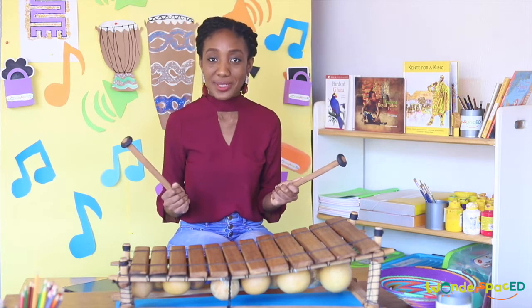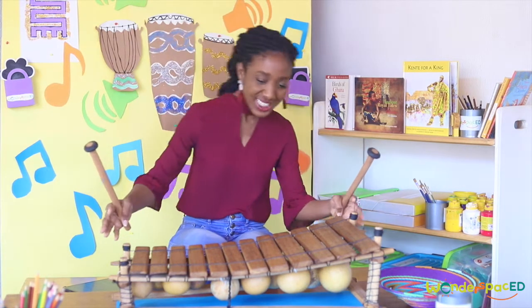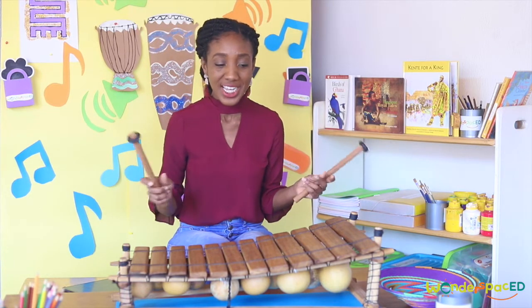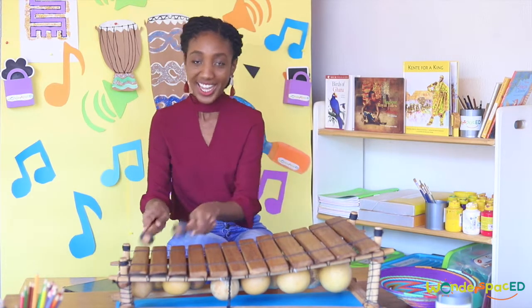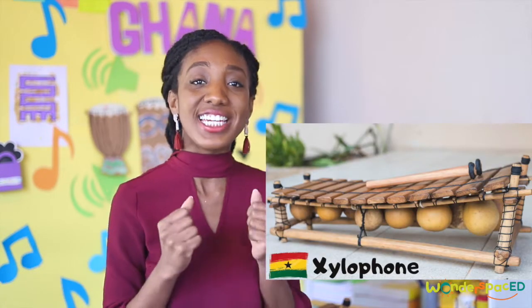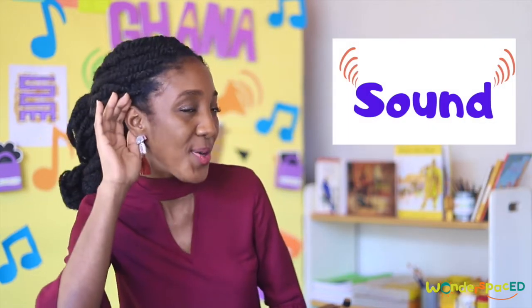Can you guess what song I was trying to play? I'm sure you're wondering what instrument this is. Does it look like anything you've ever seen before? Does it sound like anything you've heard before? Welcome back to Wonder Space with Miss Natalie. Today we're going to explore a Ghanaian xylophone and learn more about sound.